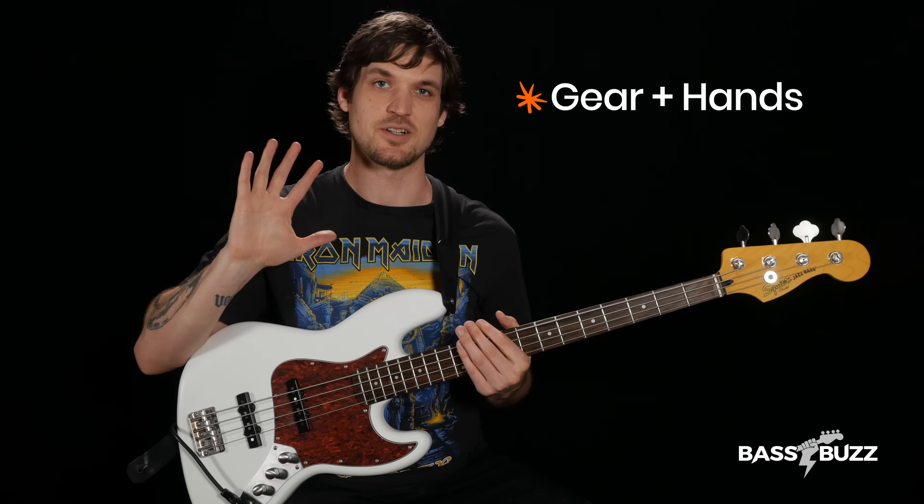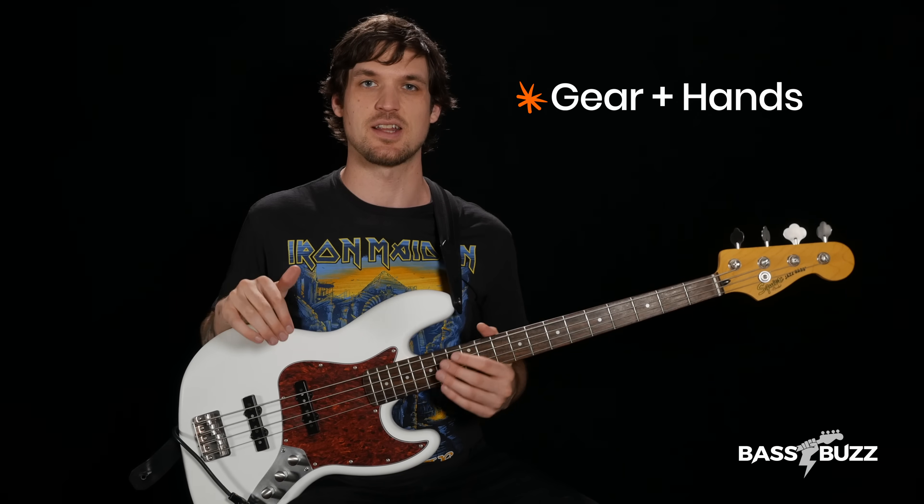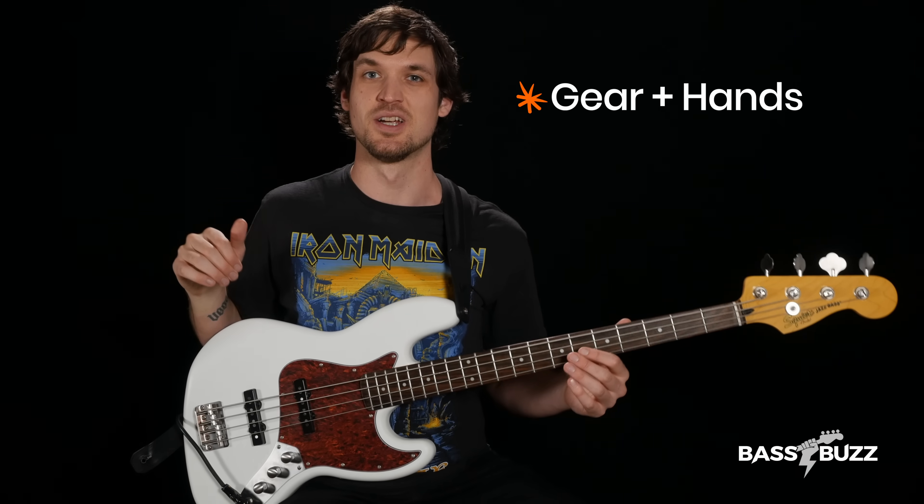Good tone comes from a mix of your gear and your hand technique, so let's get started at the beginning with fix number zero. This isn't exactly a tone fix, but your bass definitely won't sound good if you don't do it. Here's two recordings of the same bass line.